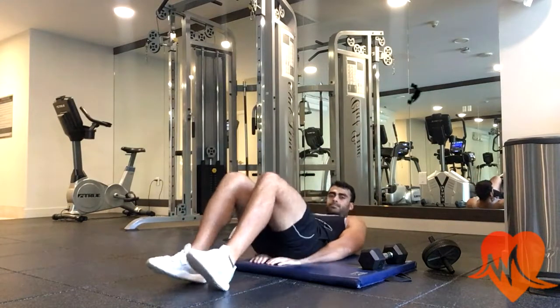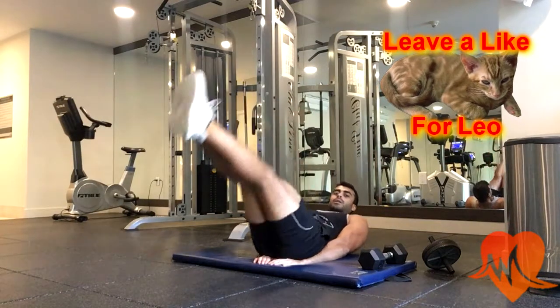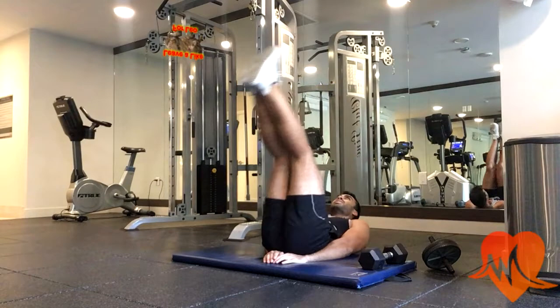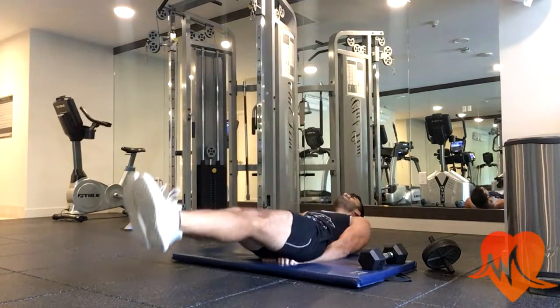Next I go into leg lifts, focusing on contracting my abs and holding my core really tight. This exercise targets your lower abs.